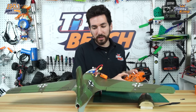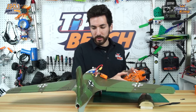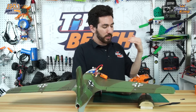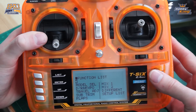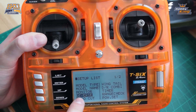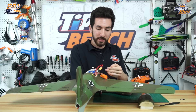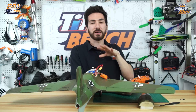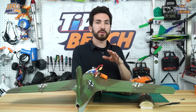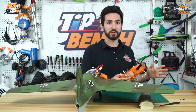Now our aileron directions are correct, but our elevator corrections are incorrect. This can be fixed one of two ways. First, we're going to go in and try to reverse the servo direction in our transmitter — that may screw everything up, so we might have to switch our aileron and elevator leads as well. We're going to do one thing at a time so we don't get all jumbled up and have to start again from the beginning.